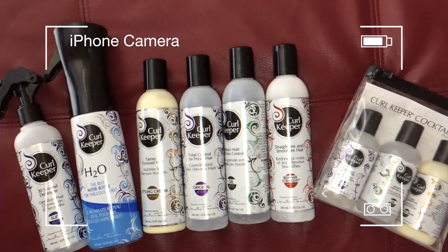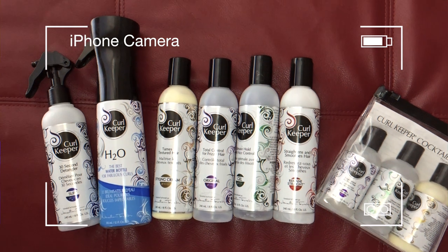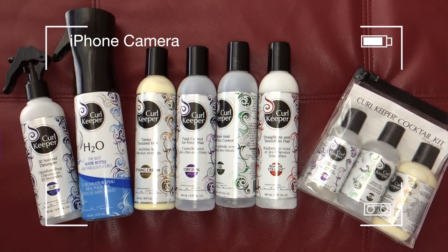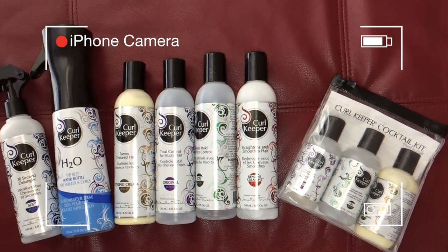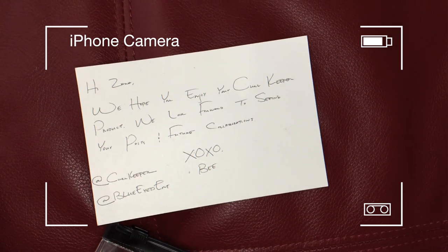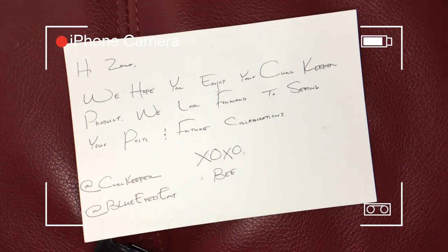So these are the products that they sent me — as you can see, they sent me a lot. They sent me their detangler, their really cool water bottle (you'll see more about that in the video), their styling cream, their original, their gel, their Remains Straight, and also the travel sizes of the three primary products. That's basically everything. They also sent me this super sweet note — really, really cute.